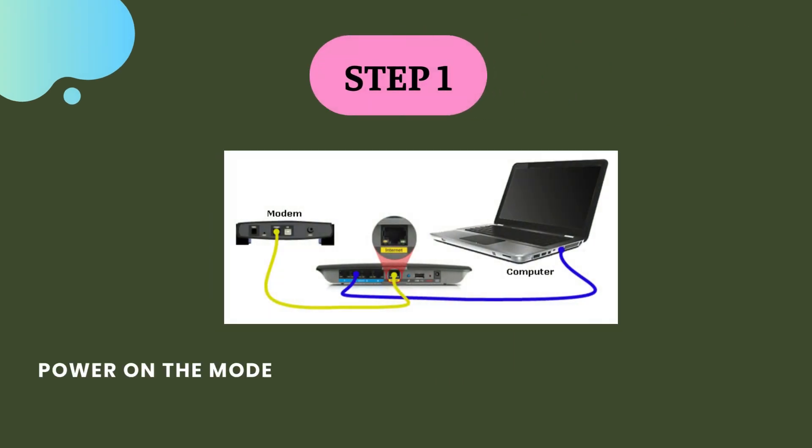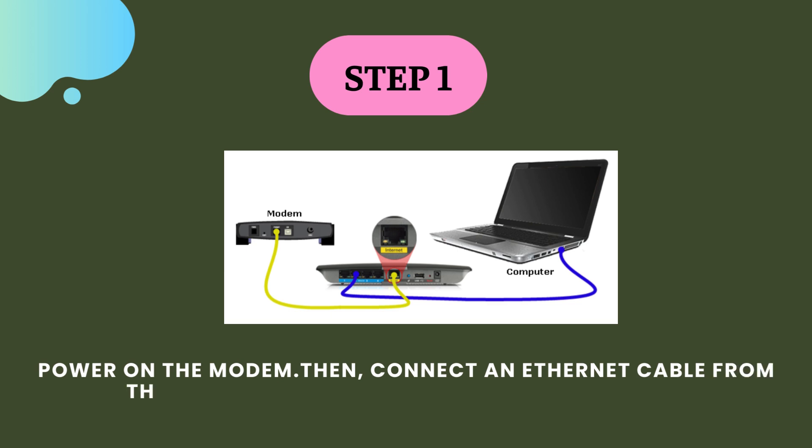Step 1. Power on the modem, then connect an ethernet cable from the modem to the internet port of the router.